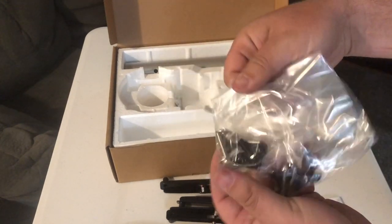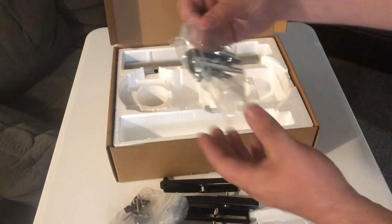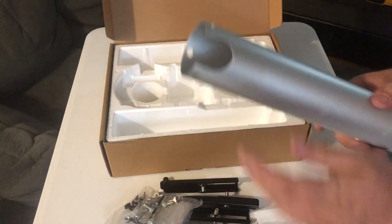You'll find the hinge mechanism, which has an easy-to-loosen lever that allows you to adjust the projector angle. Some more hardware, including hex screws, nuts, bolts, and washers. A hex key, some more lag bolts, and the outer pipe cover.